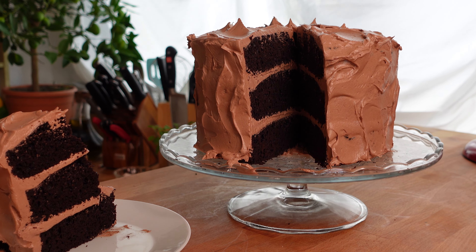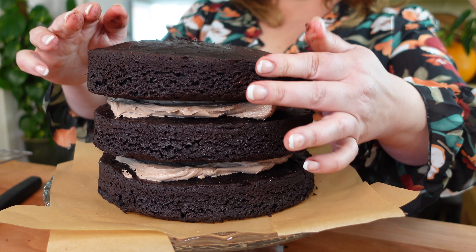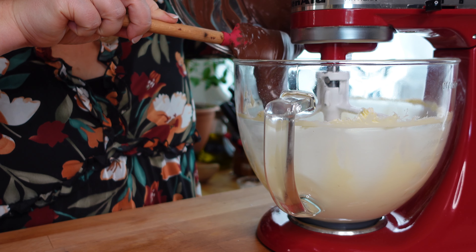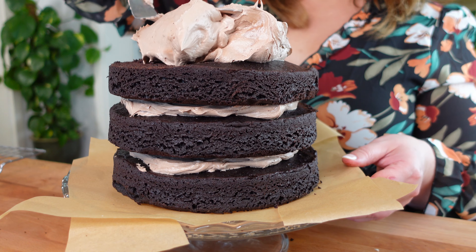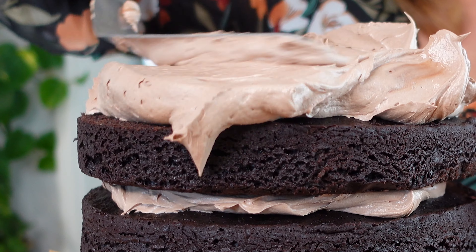Every baker needs a great chocolate cake recipe in their repertoire. I really think you'll like my recipe for chocolate mayonnaise cake. This chocolate cake is rich, deep, dark, and flavorful without being heavy at all. The icing that we're going to make is a whipped chocolate buttercream that is fluffy and cloud-like — it's almost like the inside of a Three Musketeers bar.